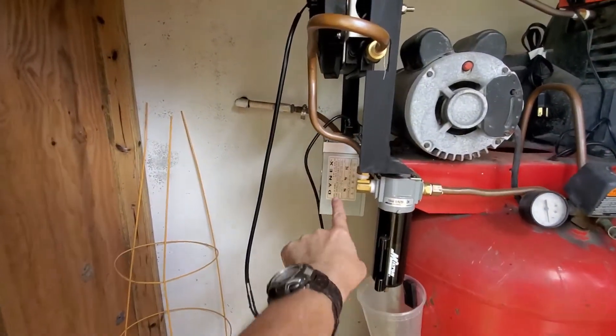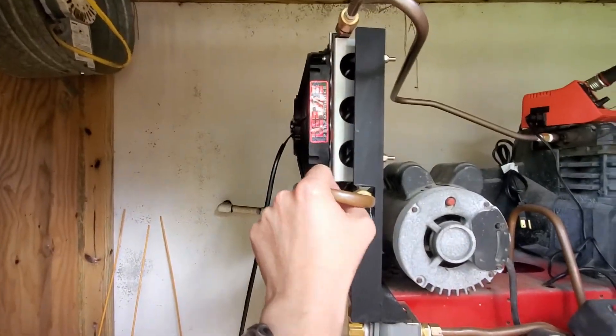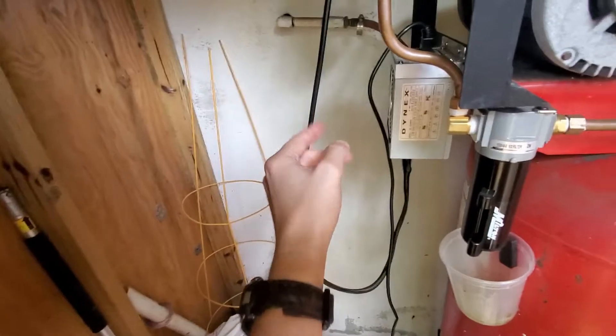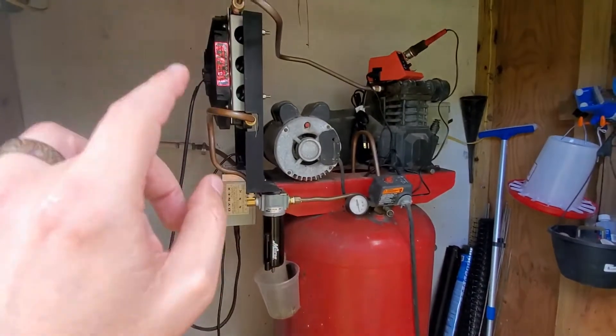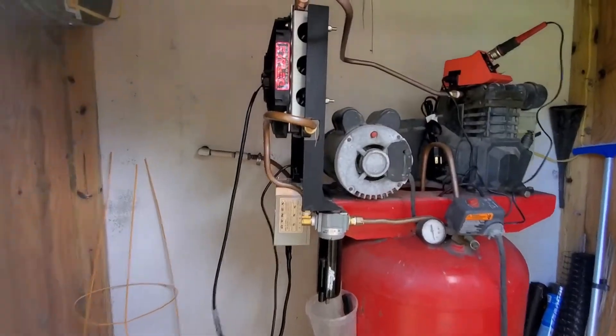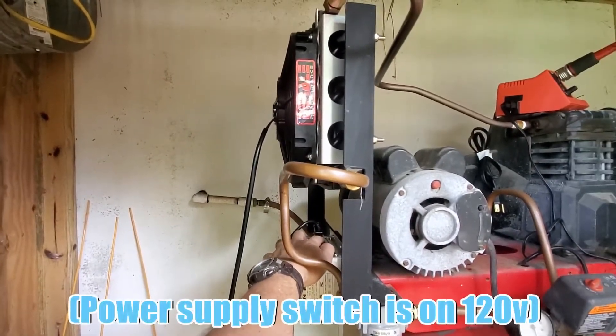I finally have my ATX computer power supply hooked up to my fan on the compressor. The connections from the power supply to the fan are done, but I wanted to temporarily run it off of 120V without the compressor running so we can see how it works without the noise of the compressor. Here we go, I'll flip the switch.